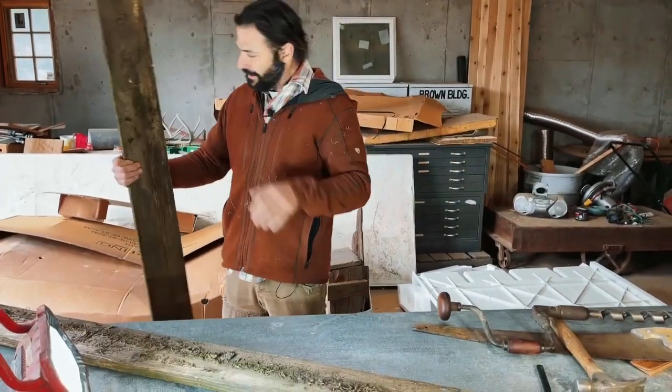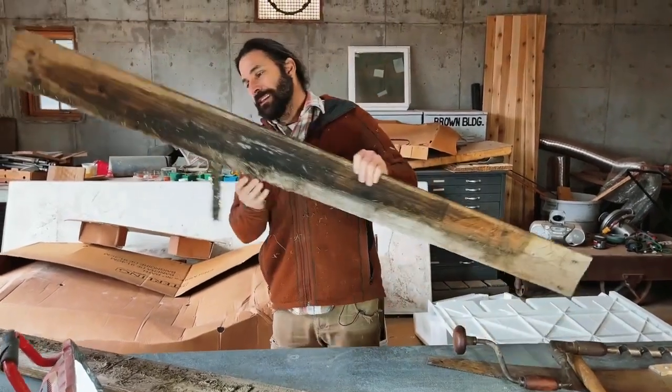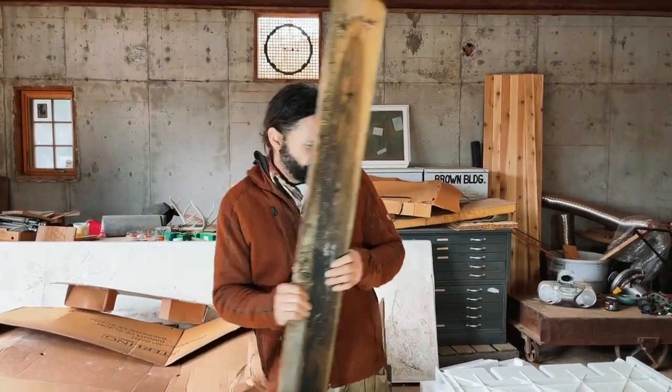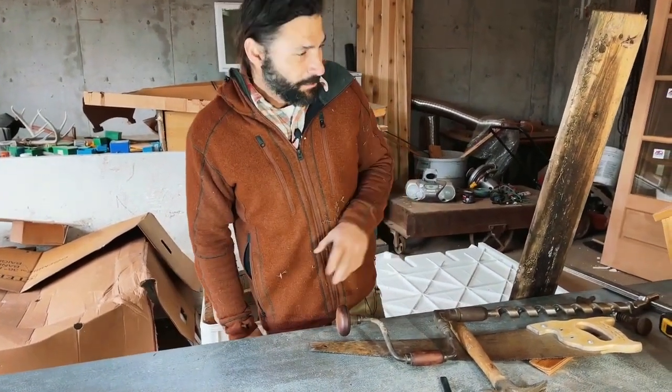These are a bunch of old abandoned torn-down fence posts. Somebody was just going to junk pile them, but this is perfect for what I'm trying to do — I am going to make bird habitat, I'm going to make bird houses.